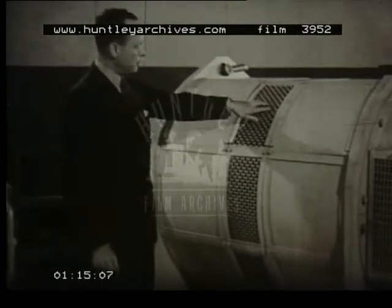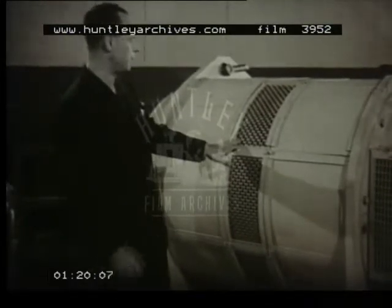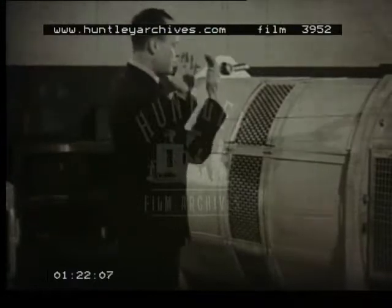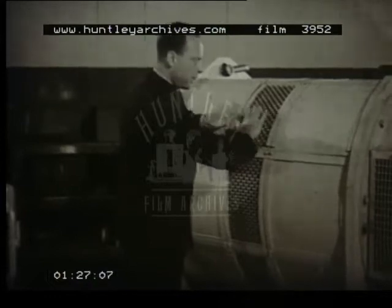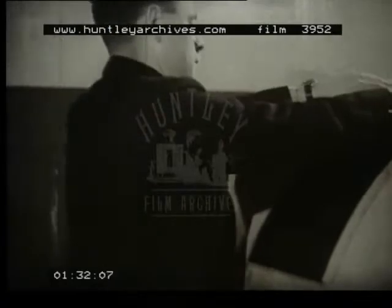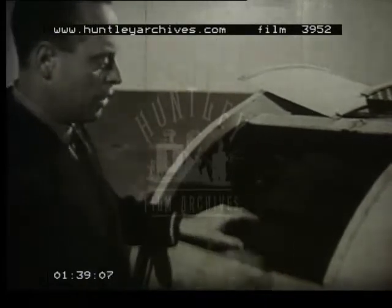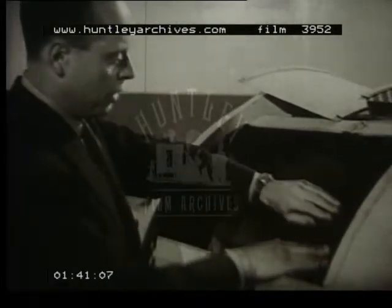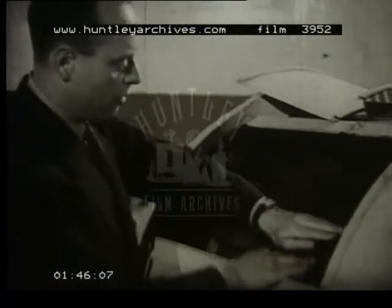Now, in this machine we have a unique system of ventilation which I'd particularly like to describe to you. Here, you see, we draw in the air in the center of the machine, and it passes along ducts, which I'll now show you. By an ingenious device, we cut these channels out of the decks of the lamination. And in this portion here, we have a tunnel through which the internal air circulates. You will observe how easy it is to clean these channels.